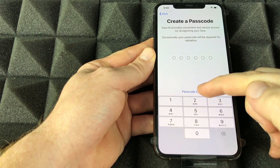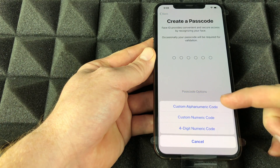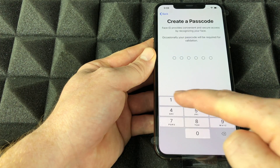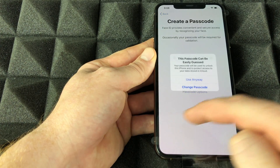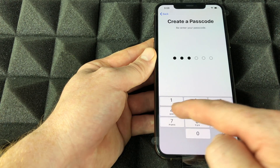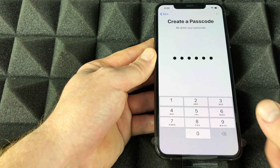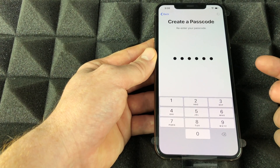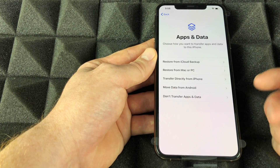Once Face ID is done, continue on to the passcode screen. There are other options if you click on that — you can see different passcode types, so you're not stuck with just one. I'd suggest not using something too easy; however, later in Settings you can actually remove your passcode entirely if you want.